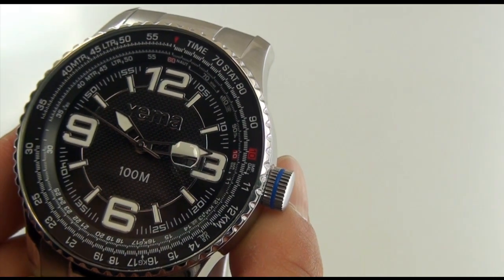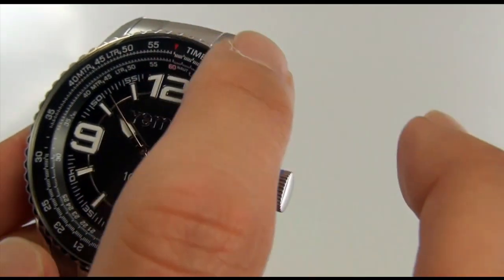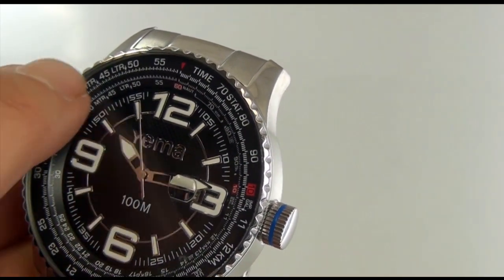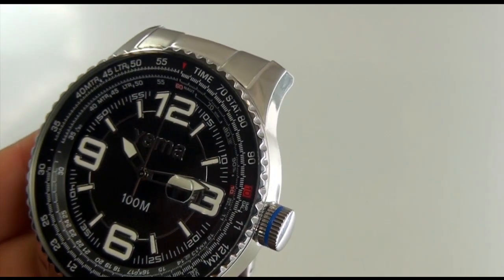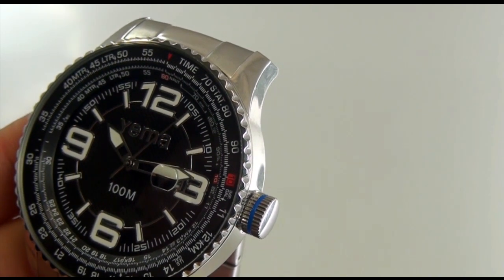As well as the minute hand and the hour hand. The outside location here — you'll see all these inscriptions inside here. Now this is what they call a tachometer. It's what they use to measure time within a certain distance, and so that's what that's for.